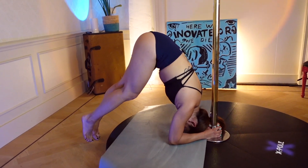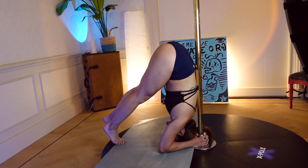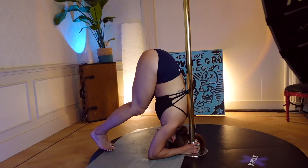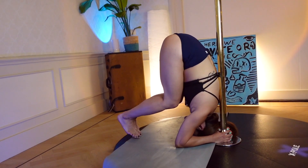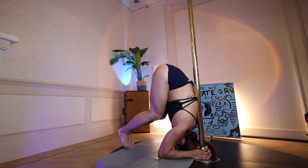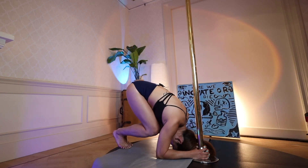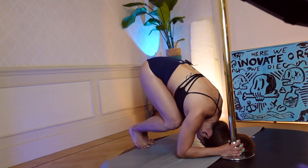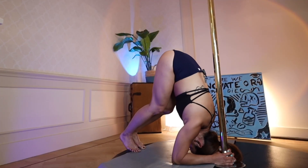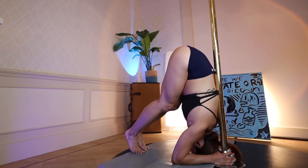Once you're here, start walking your feet towards your face, and pretty soon you will have your back against the pole. If you're not quite flexible yet, you can definitely bend your knees to walk towards your face. It is extremely important to keep your hips in the same position as before — one of the most common mistakes is people sinking the hips down as they bend their knees. This will make it impossible for your hips to reach the pole, so hips up, bend your knees, and keep walking towards your face.